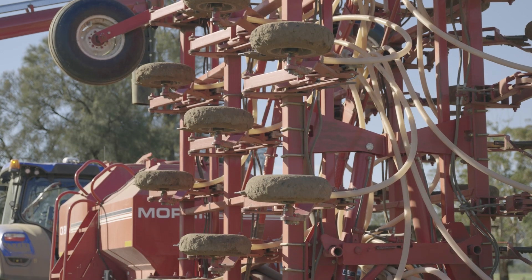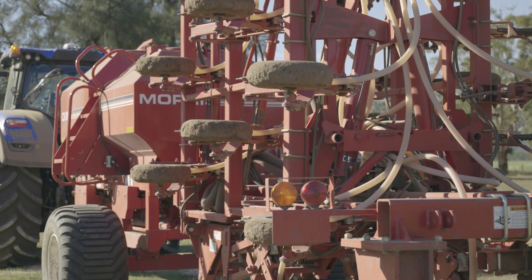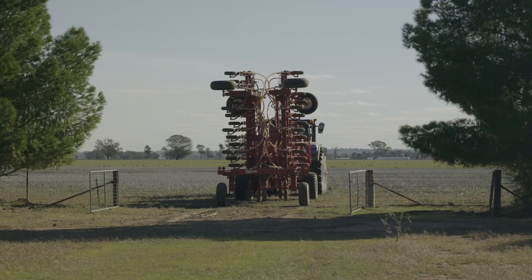So every single tine, regardless of the height of the ground, is still sowing in at the same depth. It's a knife point press wheel which allows me to, if we're using high-ish rates of triflans and other chemicals, I'm able to go into that with that minimum till system.